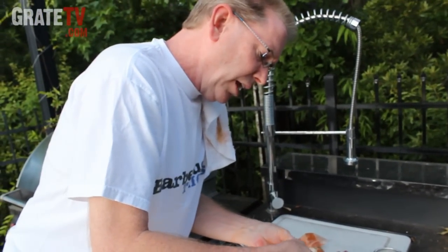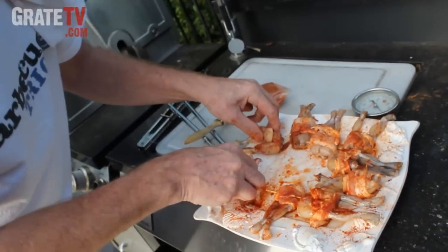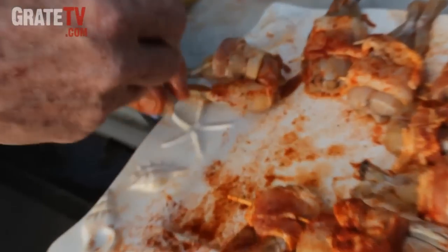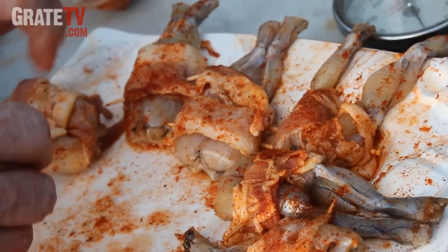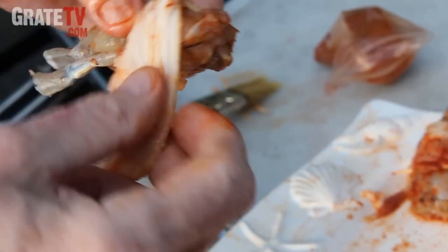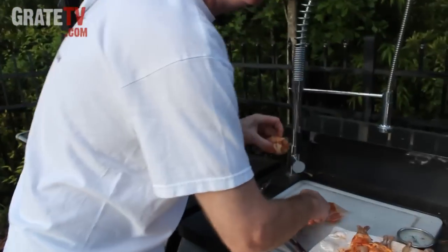Where would you look for those? Usually in the seafood case. Talk to the butcher — if he doesn't carry them, maybe he knows somebody that might be able to have them delivered. If not, you can always come to Hilton Head and I'll sell you some.